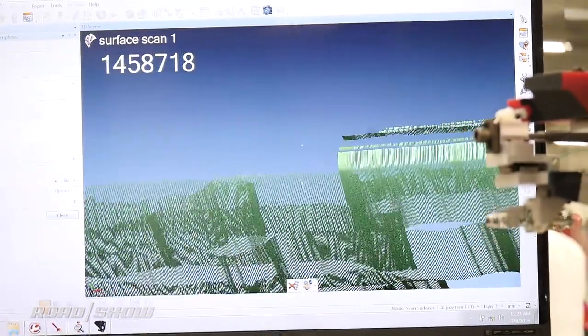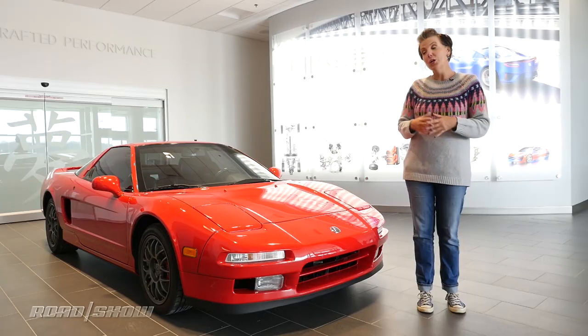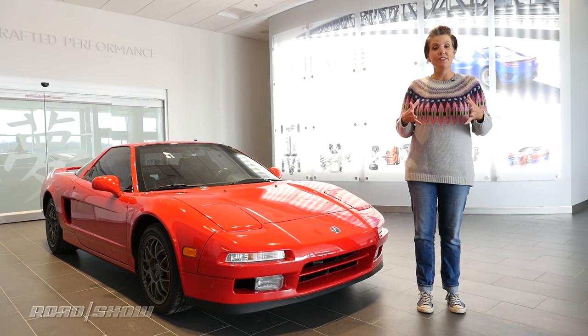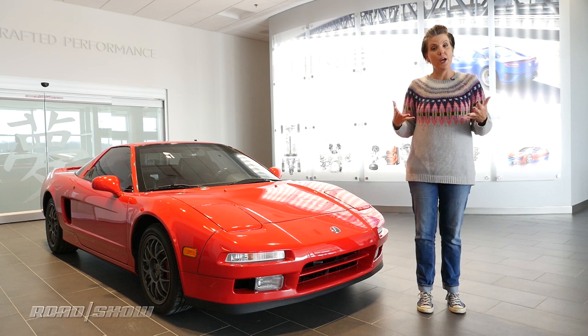It's going to make this car super amazing. Now we all know we had the old NSX, which really had an enthusiast bent to it. Everybody loved it, everybody loved to drive it. So let's hope that this new one is going to bring some of that passion back into the brand.